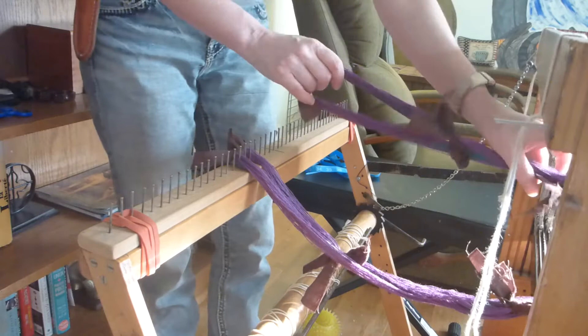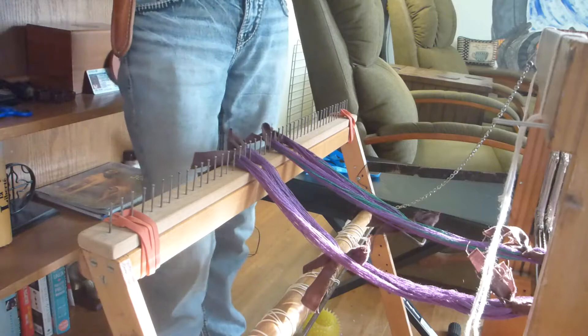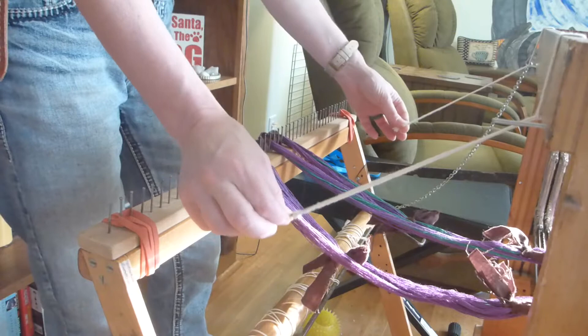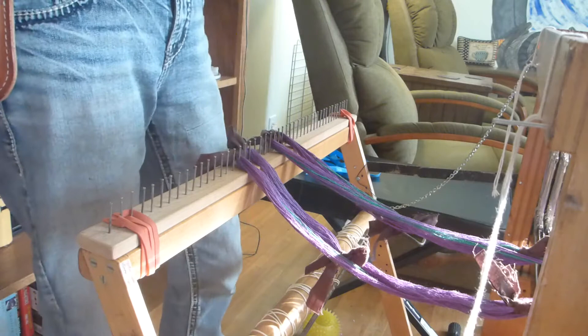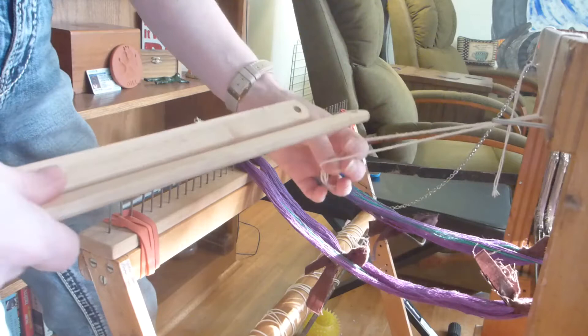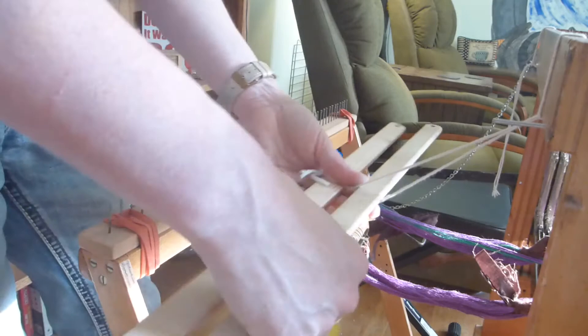Slip the chain through, flip it over, make sure that the cross is even, and lay it down. As you can see, all this is just kind of laying down. Now, these two strings are what hold my leash sticks. My leash sticks will go through here and through each of these chain sections. I put them through typically at the same time for a small project because it's fairly easy. Pull this out, pull the string out, open it up, put one in, and turn the string so that there's a cross between the two leash sticks.